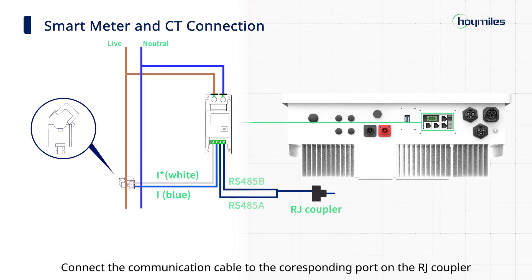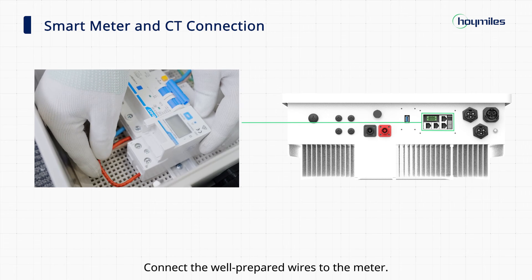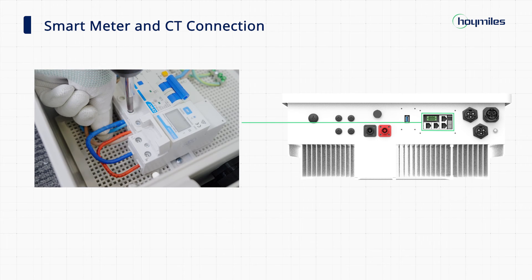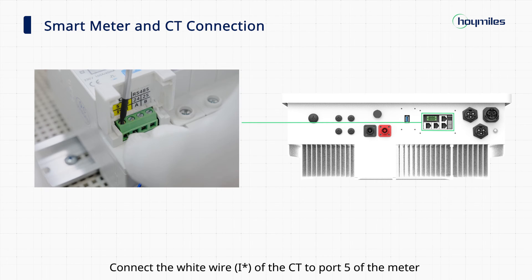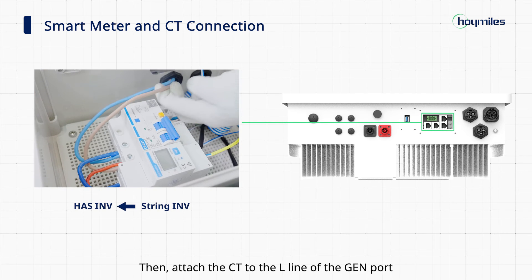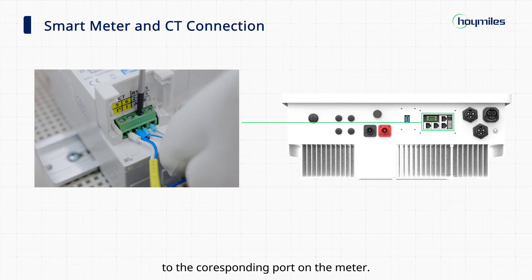Connect the communication cable to the corresponding port on the RJ coupler. Installing meter 2 is similar to the installation of meter 1: connect the well-prepared wires to the meter, then install the current transformer. Connect the white wire of the CT to port 5 of the meter and the blue wire to port 6 of the meter. Then attach the CT to the L line of the generator port to complete the current sampling. Finally, connect the communication cable to the corresponding port on the meter.